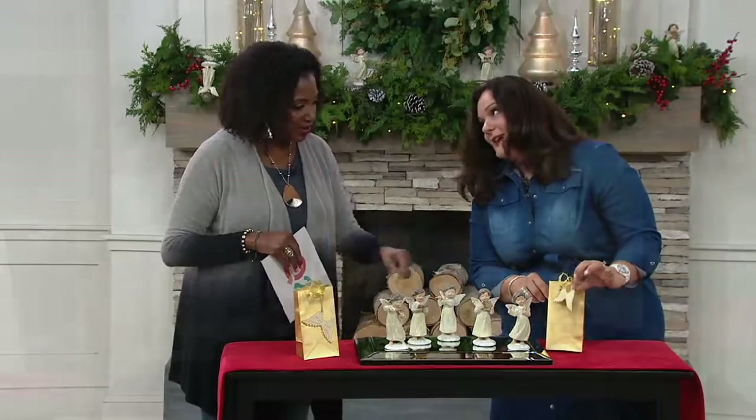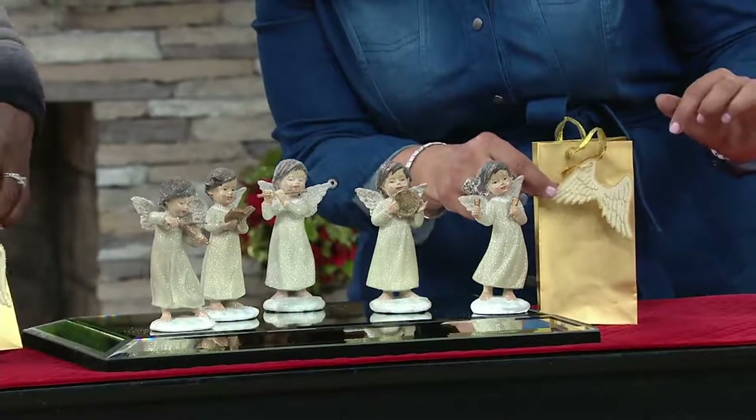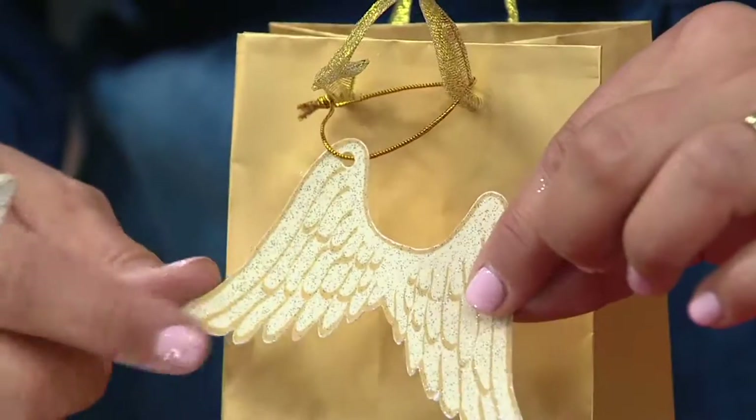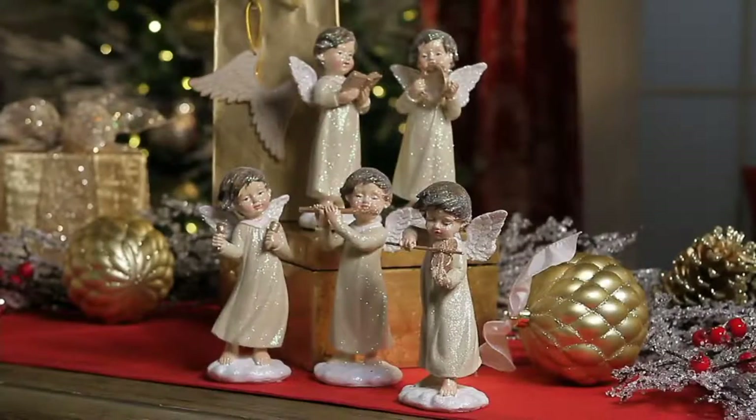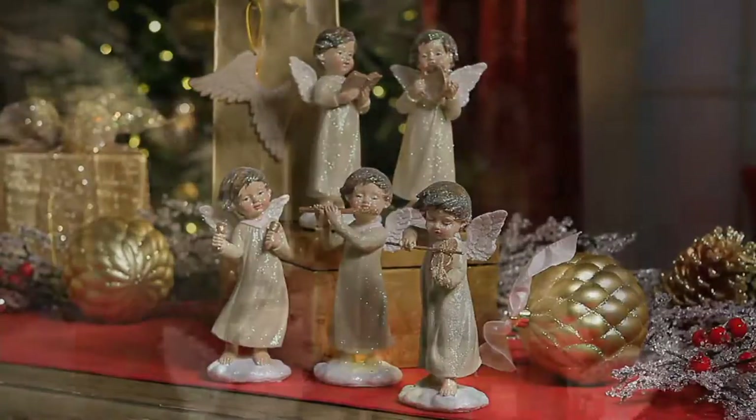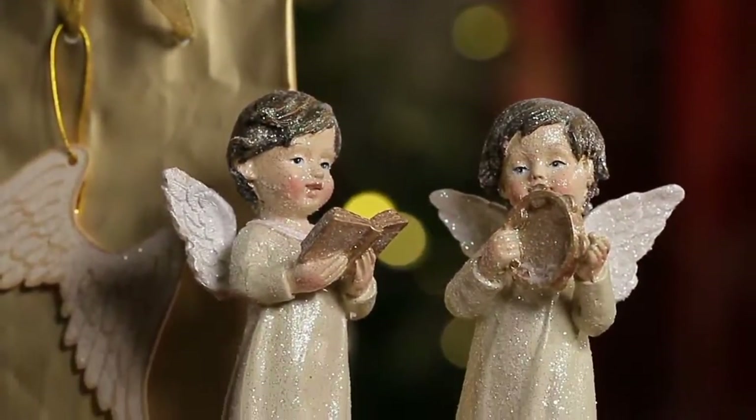And if you give them all out — Valerie did a little angel wing hang tag. This is your 'to/from' tag that you'll write on. So if you are having a little party, maybe you have a basket of these gift bags at the door and everyone gets to take one home at the end.